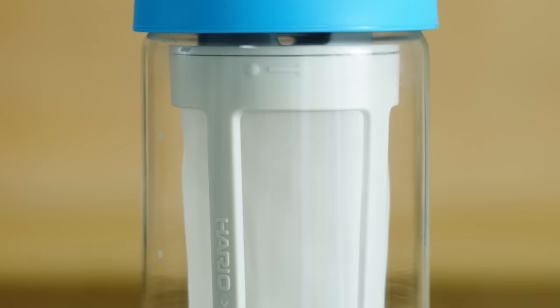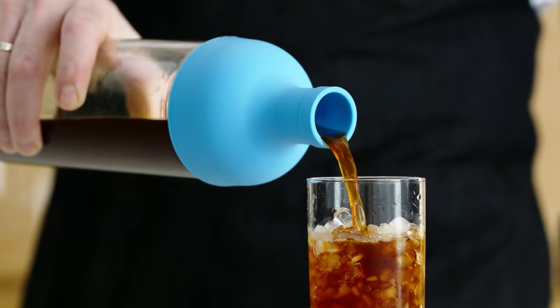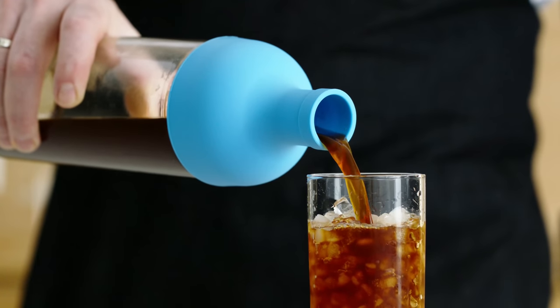The Harjo Cold Brew Bottle is one of our favorite tools for making iced coffee. This simple design and fine mesh filter makes it easy to brew a clean, crisp, and ready-to-drink cup.